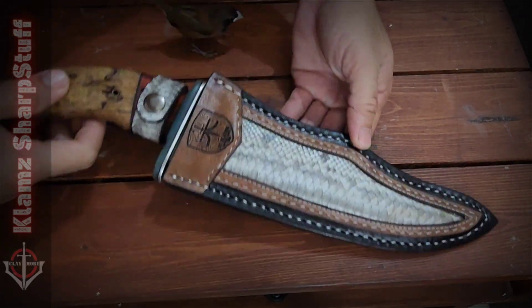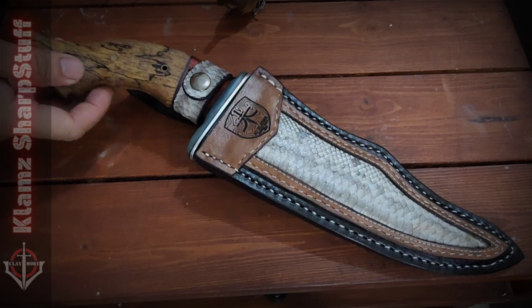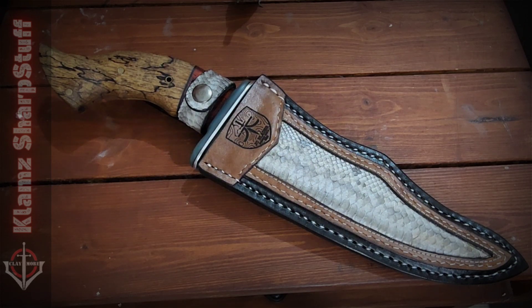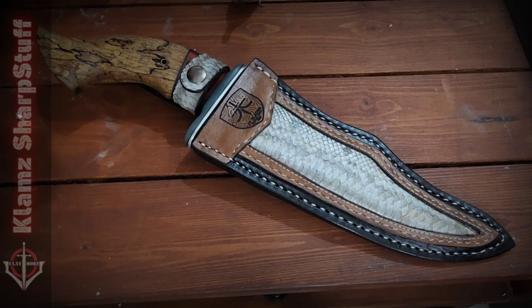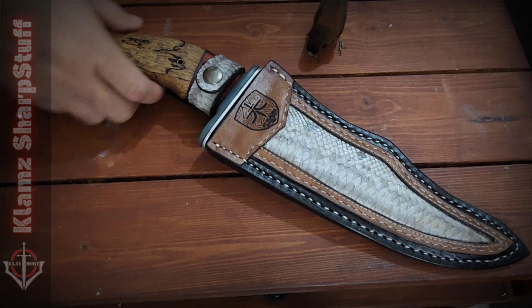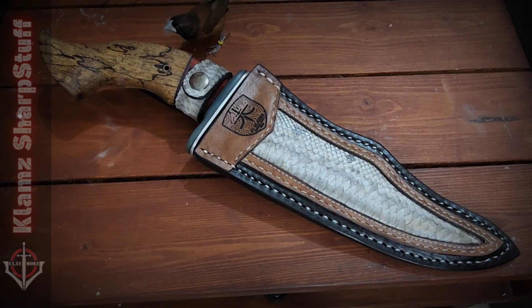I'd like to keep this one for myself, but if someone in our forum or my friends likes it and the price is good, then maybe I can let it go. It's hard though — as a collector, you always want to have a good knife in your collection. So yeah, thank you for watching. Subscribe to Climsharp Stuff if you like — no pressure. Stay safe everyone. Stay sharp.